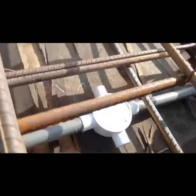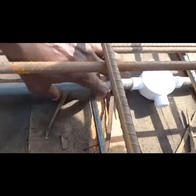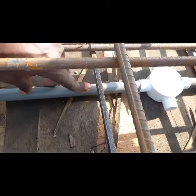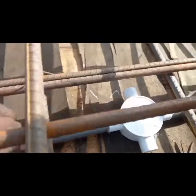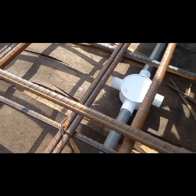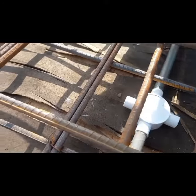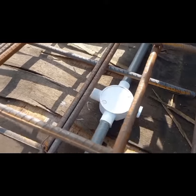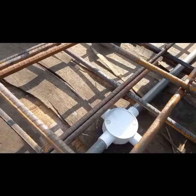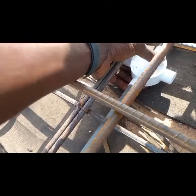So the thing is, when you're done with the PVC pipe and you leave it like this, when you pour the concrete on it — we want it at this specific location. We want it to be firm so it will stay at one point. But when you leave it like this without nailing it to the wood, it will just go anywhere. And when the masons pour the concrete on it, they can also shift it to a different place, and it will be out of position.